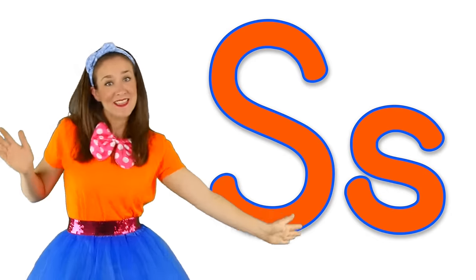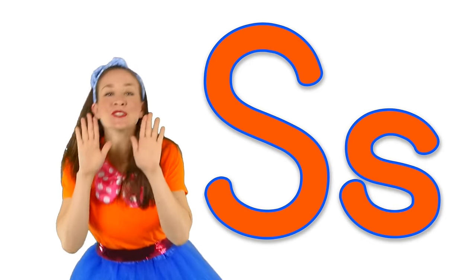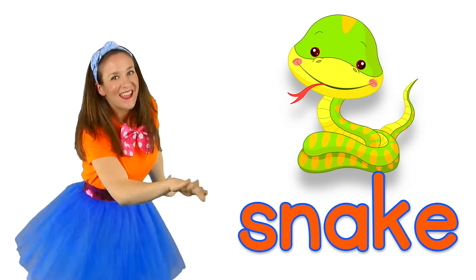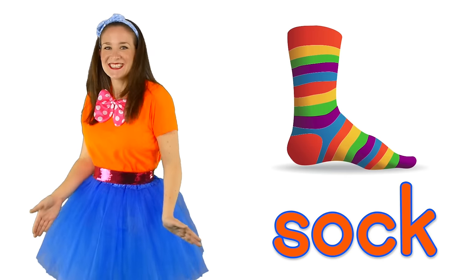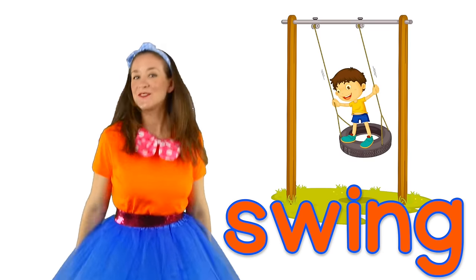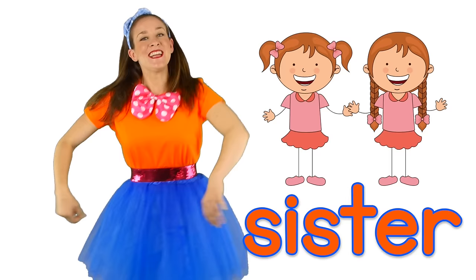You know how the S looks now. Let's make the letter S sound. S! S is for snake. S is for summer. S is for saxophone. And S is for song. S is for swing. S is for sister.